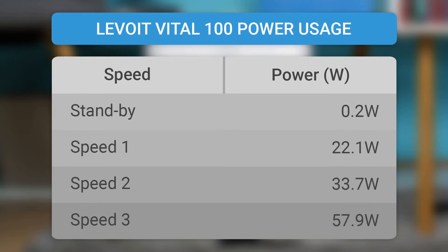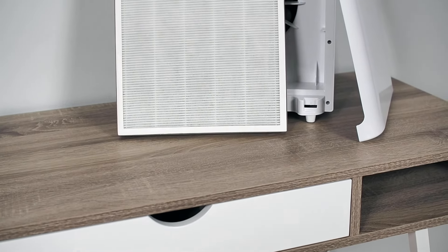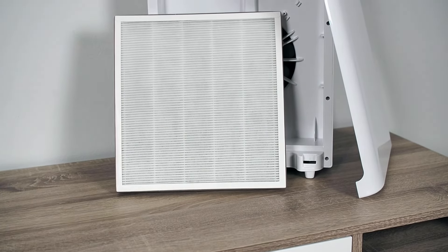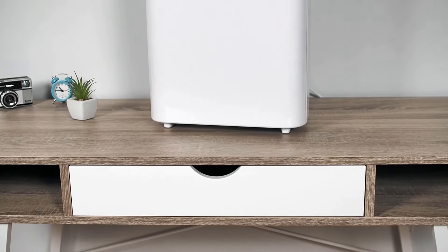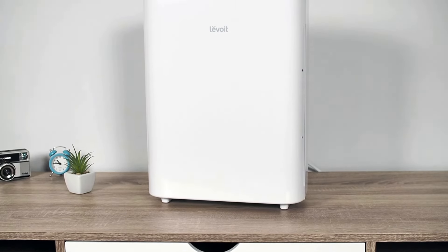If you leave the Vital 100 running at maximum speed 24 hours a day for one month, the device will cost approximately $5 on electricity, which is not huge but by no means a negligible cost. In addition to electricity costs, the Vital 100 needs a filter change about two times a year. When electricity consumption and the price of replacement filters are considered, the Levoit Vital 100 will cost slightly higher overall than comparable competing devices.